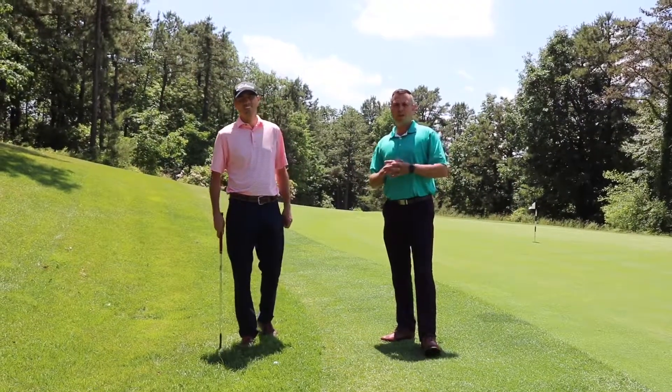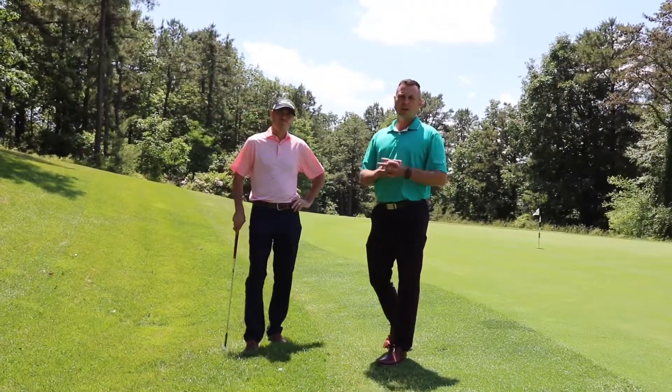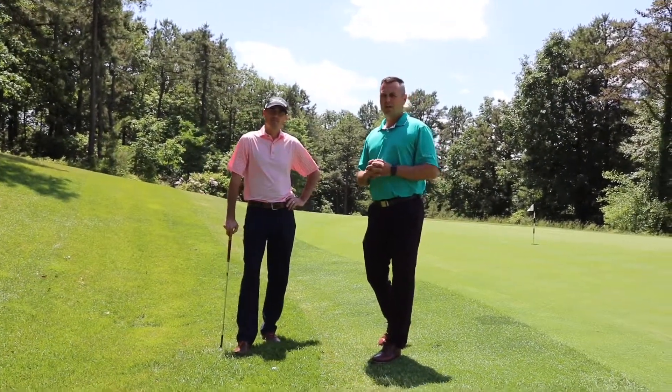It's been a very wet spring. Obviously lush grass around the greens. Today we're going to talk about hitting from heavier rough.